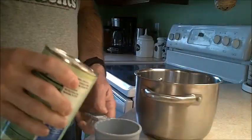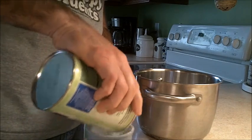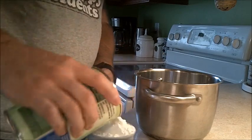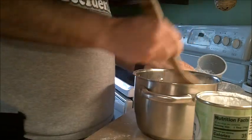Then we need one cup of cornstarch. We're going to put that in there and we need to kind of combine it a little bit.